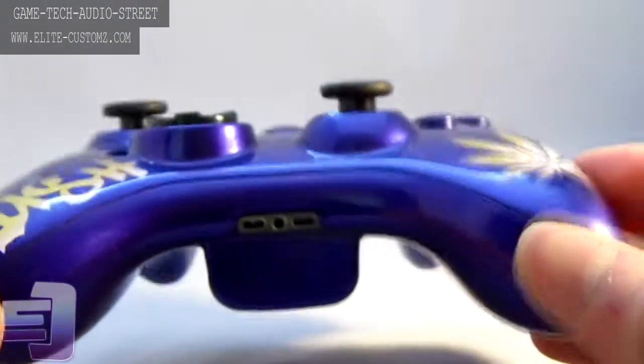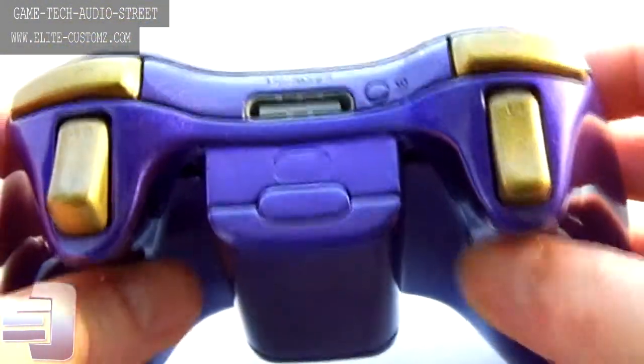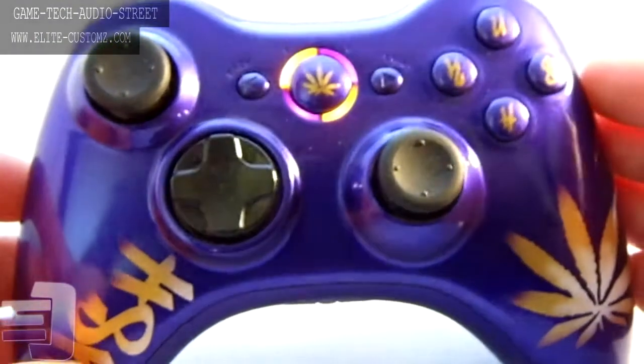On a side note, we are working extremely hard on the custom headsets and the custom headphones, both of which will be available on the new website which will be up in a few weeks. It will have the option to create your own as well, so anything you see on a controller you can put on a headset or headphones, which is awesome.